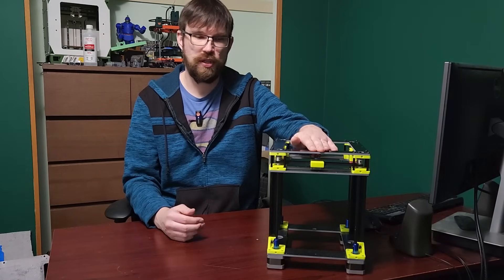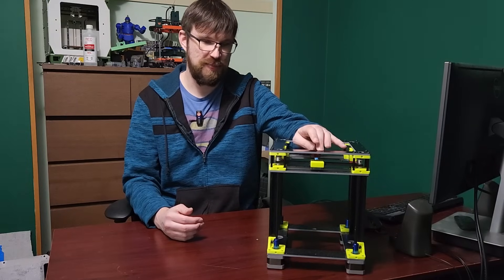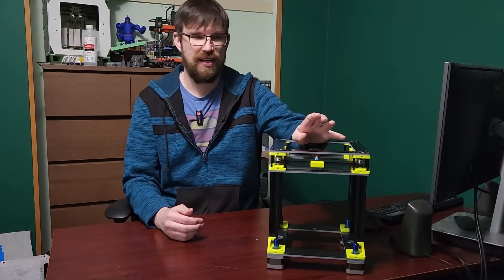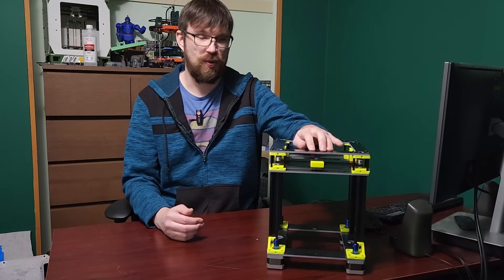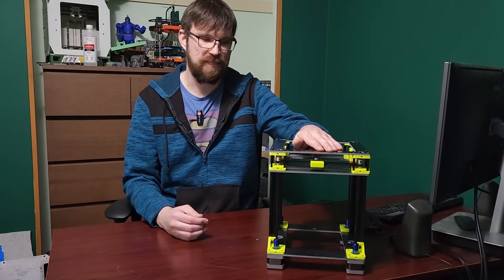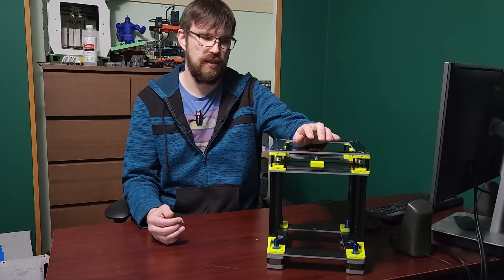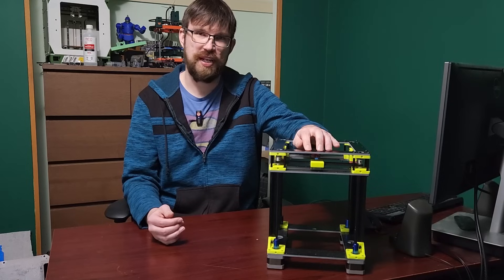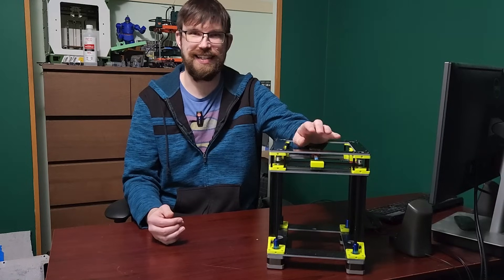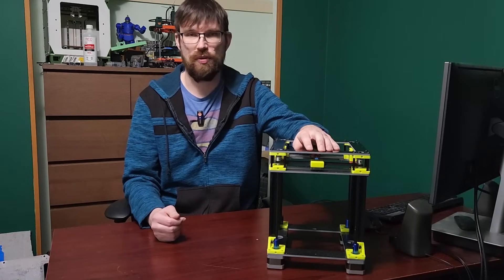If you're interested in supporting the channel, it really goes a long way. These printers are not cheap, especially prototyping — ordering parts, changing things, reordering. It takes a lot of time and a lot of parts to prototype something and test things. I really do appreciate it to all my members and all my supporters.